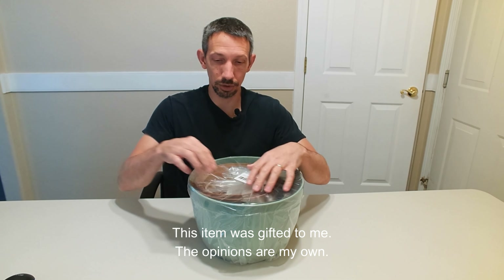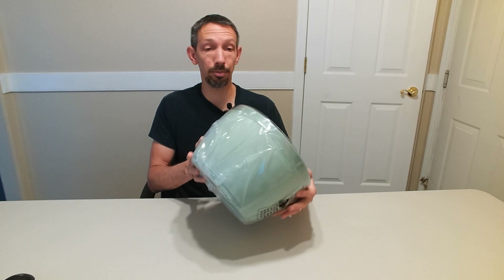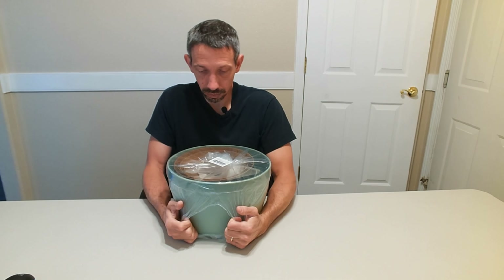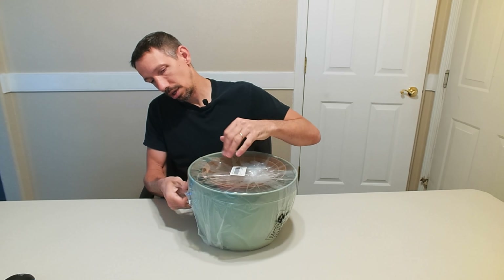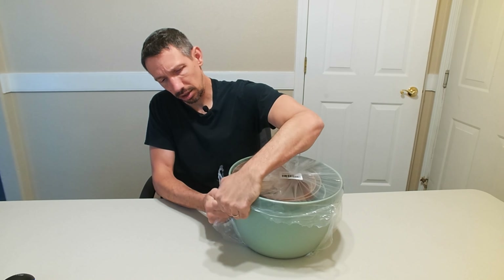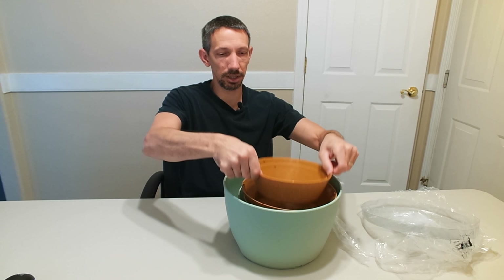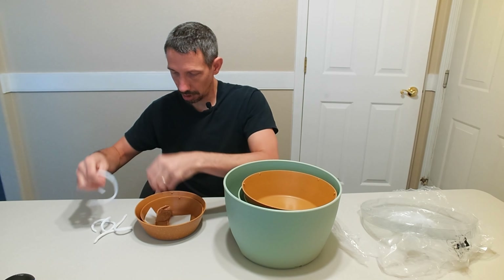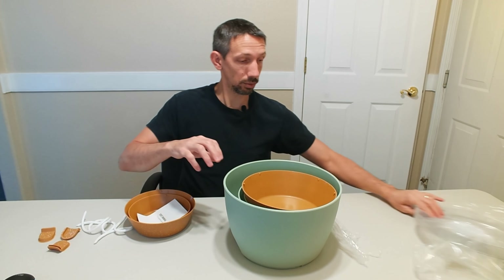Hello friends and welcome to another unboxing video. Checking out this three-pot set. If you're into potted plants, these are nice plastic plant pots here, and they come with three different sizes, which is pretty cool.